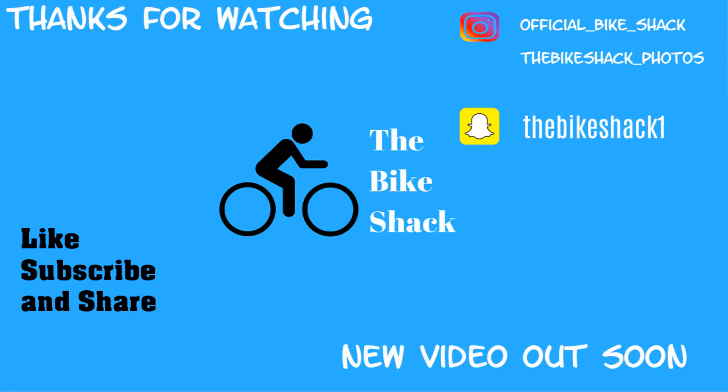So thank you very much guys for watching this video. Make sure you like, subscribe and share. If you want to subscribe click my logo in the top right hand corner. If you want to see our previous video click somewhere down here. But thank you very much and goodbye for now.